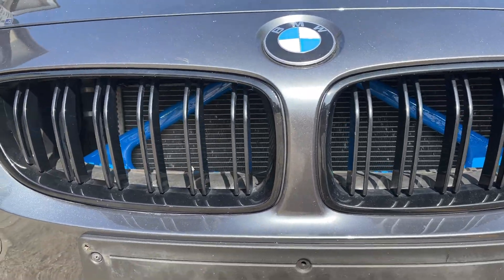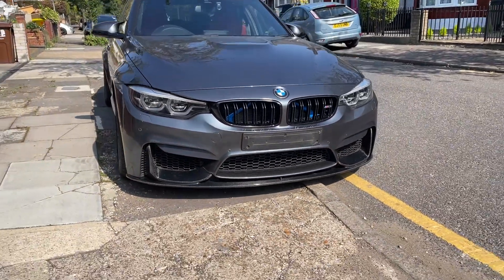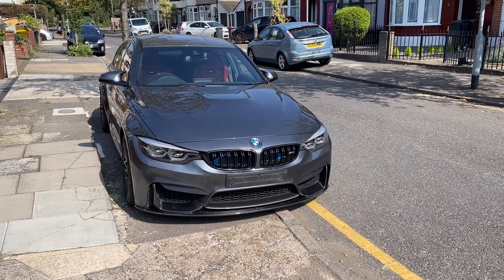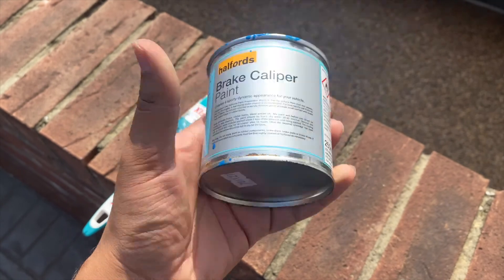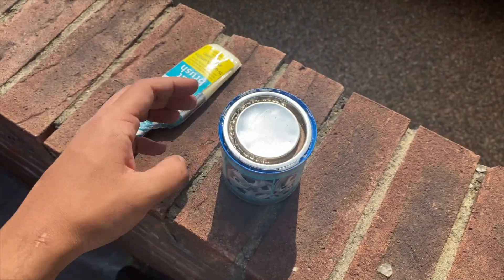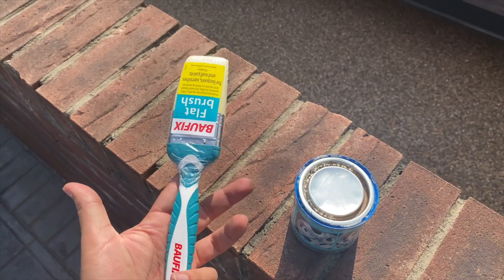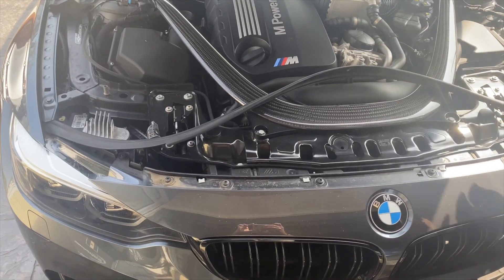You can paint it, you can wrap it, or you can buy covers that clip on top. We're going to paint it. The paint we used is Halford caliper paint — we went with blue. Obviously you can do any color you want, but with the gray we think blue works best. Grab that and a paintbrush as well.